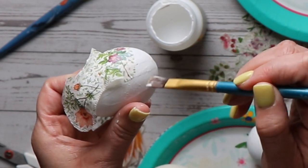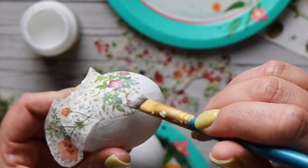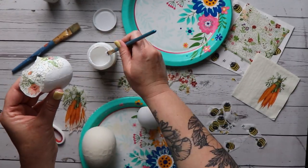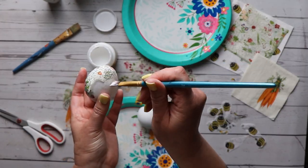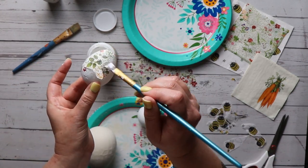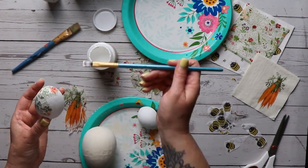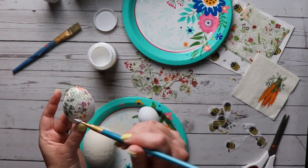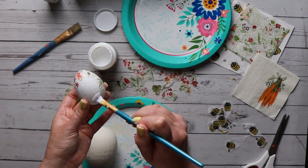First layer down, then the second layer. If you do wind up with wrinkles, they actually smooth out pretty easily with your fingers — not a problem at all. Make sure as you're going along that you're pretty liberal with the glue; you want to cover all the edges so that everything lays perfectly flat. Cover the center, and if you have any bubbles, brush those out as you go. Then just continue adding more designs until the entire egg is covered.